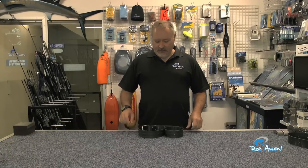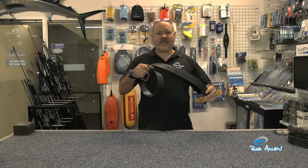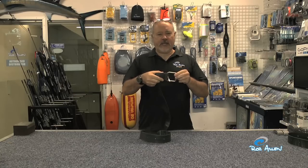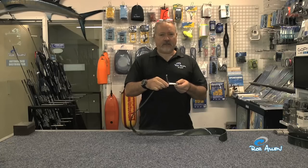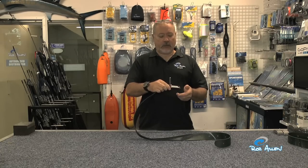Welcome back to another how-to by myself, Rob Allen. Today I'm going to show you weight belts. The most common type used these days is an elasticated rubber belt with a large stainless steel buckle. Most see this not as a quick-release style, but in fact it is very easy to use and is a quick release.